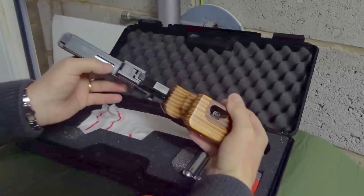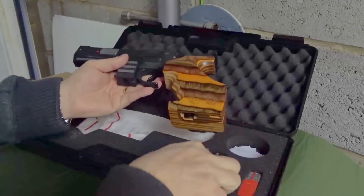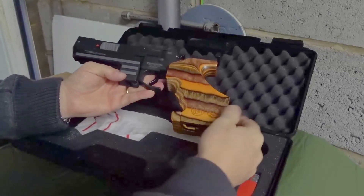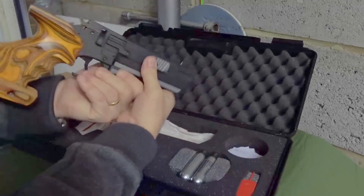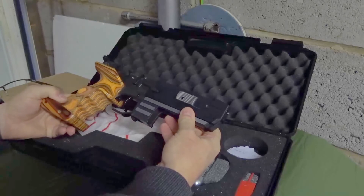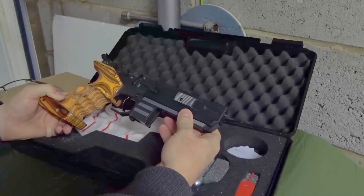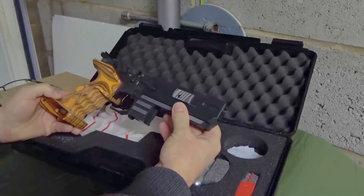So underneath here is where the gas goes — simply pull this down and then insert a new gas charging bulb. You get around about 50 to 60 shots out of this at normal pressure. It's a 10 meter target pistol, very very accurate — good consistent 60 shots out of this on a bulb and a good sighting system as well.